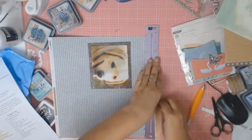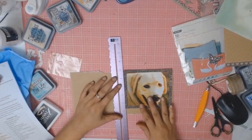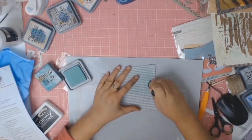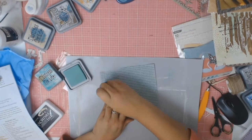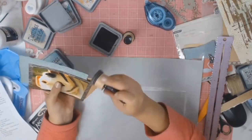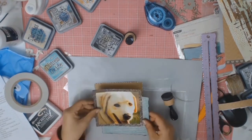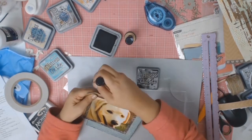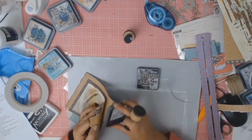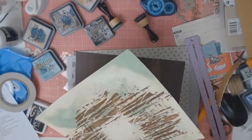My next layer of matte is going to have a torn effect to it — I really like the texture this adds. I really wanted to use this paper but it was the wrong colour, so I just altered it using the Cracked Pistachio Distress Oxide and then it was absolutely perfect. I used double-sided tape to adhere everything down and now I'm inking my edges with Distress Oxide, and that layer is also going to be inked in the colour Black Soot.